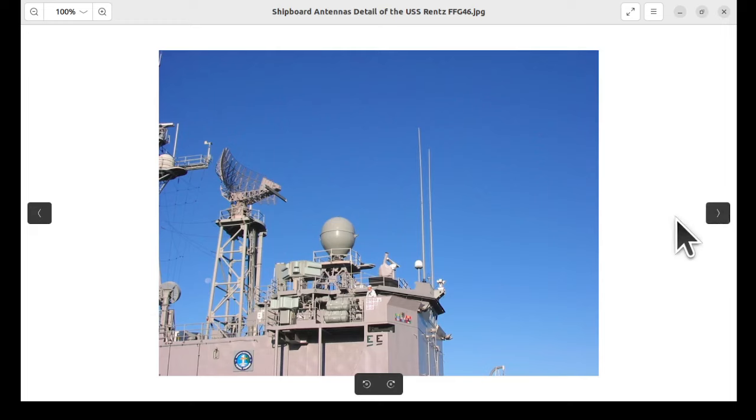Moving on, this is aboard the USS Rance, FFG-46. Both of these are HF antennas — I recognize them from the service. Here's another radar. Up here we have what looks like about a six-meter antenna with a radome right next to it. Similarly, there's a radome right here and right there. I'm sure there are other antennas here, but we'll just move on.